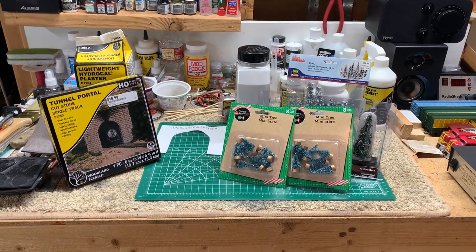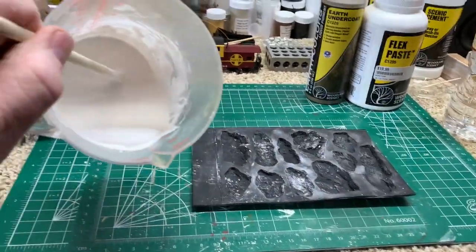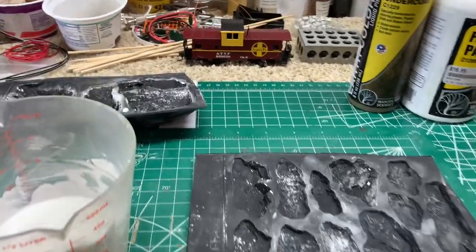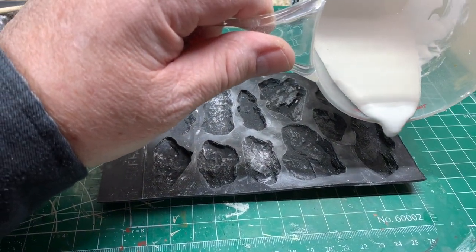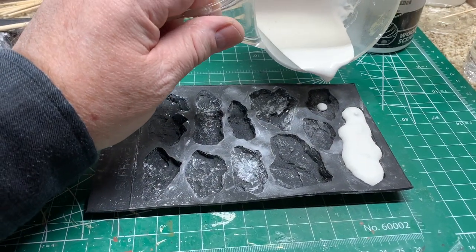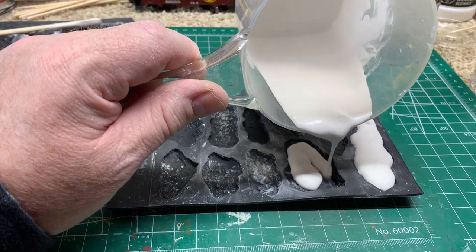I've mixed up some hydrocal plaster for the rock mold, mixed to the consistency of toothpaste so it'll pour out easily. Let's go ahead and pour it into the rock mold. We'll do each stone individually - I may not have enough for all the stones in this pattern.